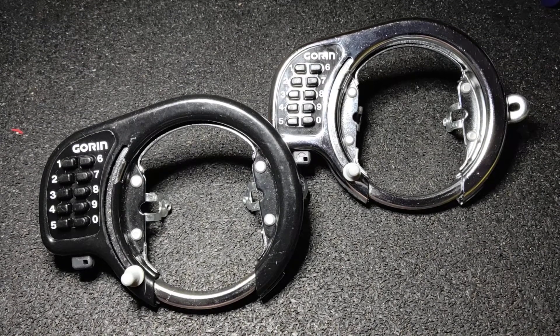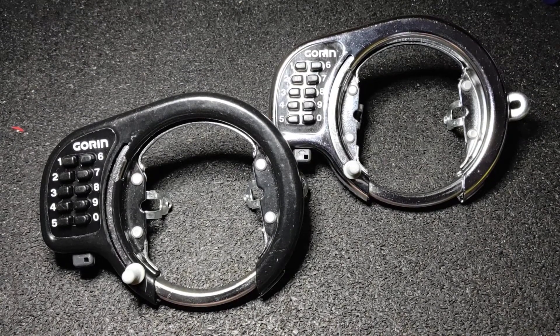Hi guys, it's Down Under Monkey. Today I've got something a little different — it's not really a picking video, but a decoding video.